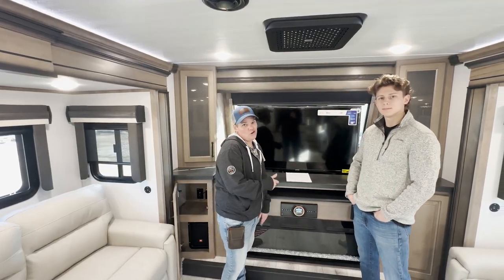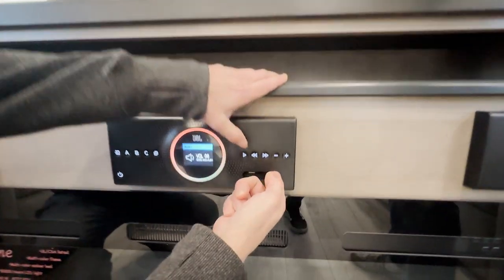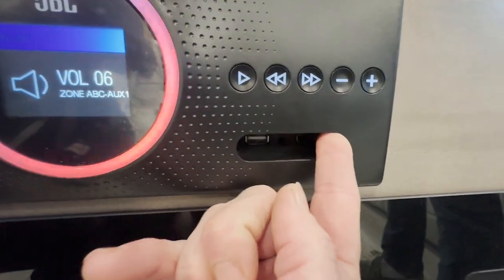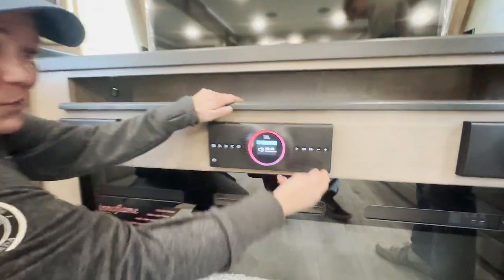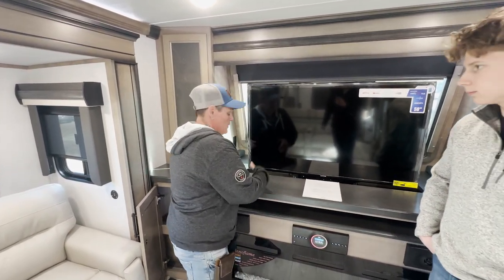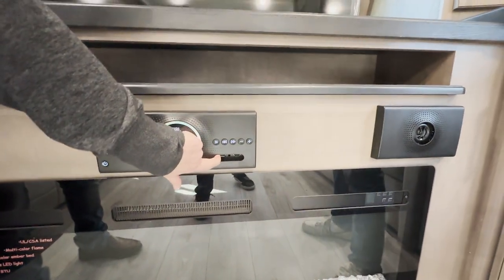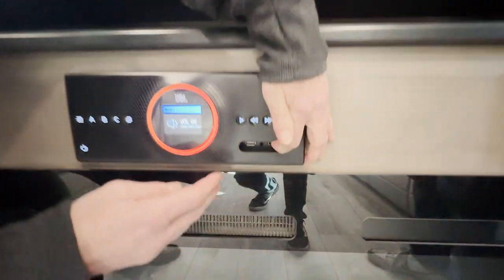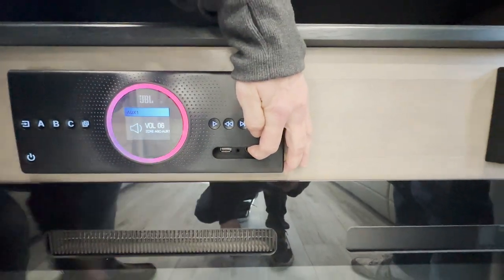Before we wrap up, a few more features. In here you're going to have a USB port, an AUX port, and an HDMI port. The HDMI port is really convenient — my son has a PS5, and instead of having to plug it in the back every time, I can just pop the HDMI in right here. Another fun fact: the factory reset is located inside the AUX port — dual functions. You'll need to take a paper clip and just push that button.